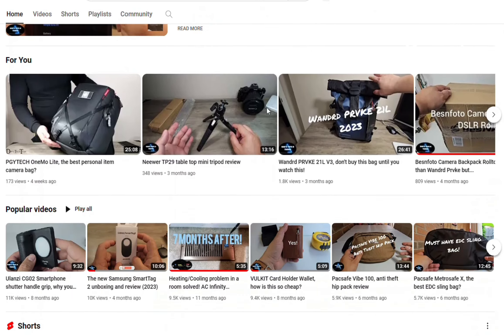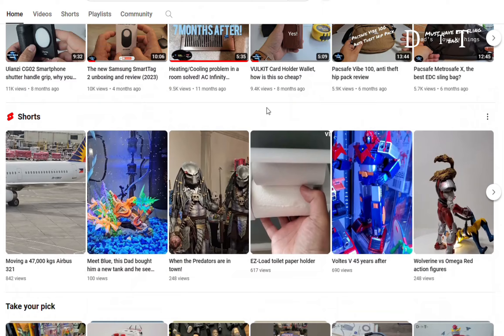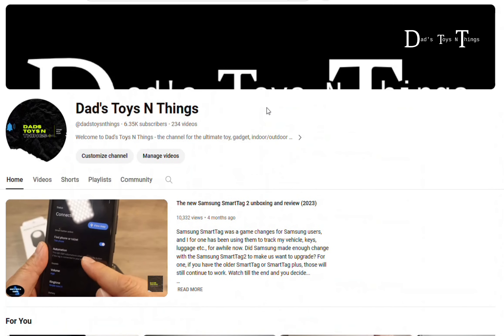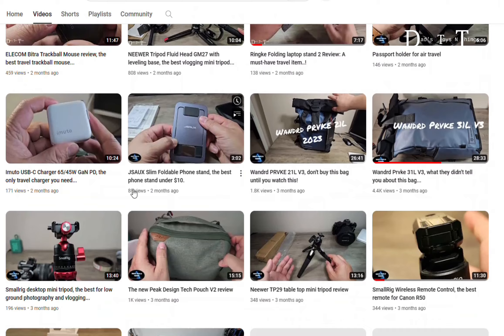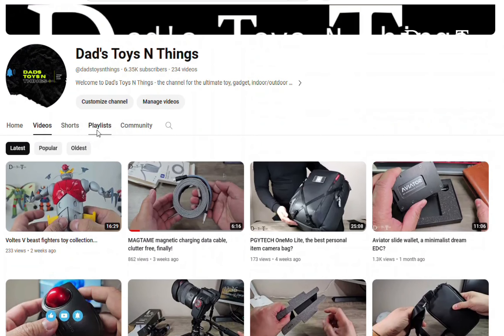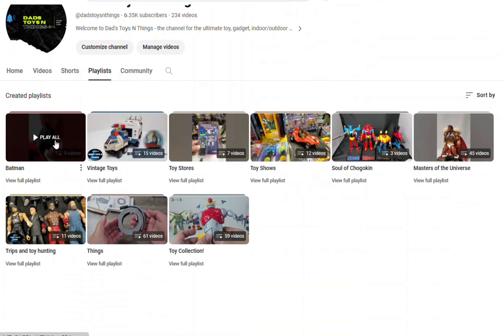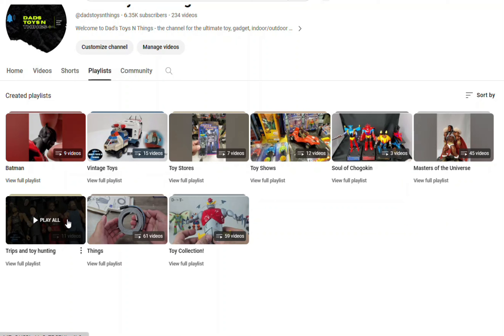Hey everyone, welcome to Das Toys and Things. If you're new to this channel, take a look at all my videos. I have a lot of things, a lot of toys for you to enjoy. I also have them in different playlists so you can select what you're interested in — playlists about toys, about the places I went to get those toys, and a lot of other things.